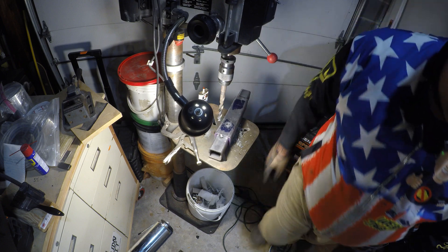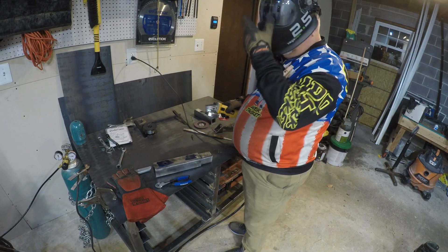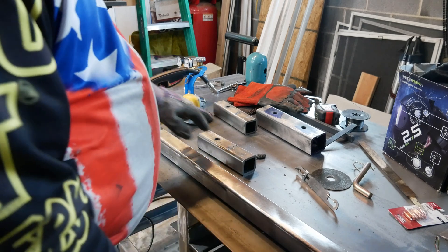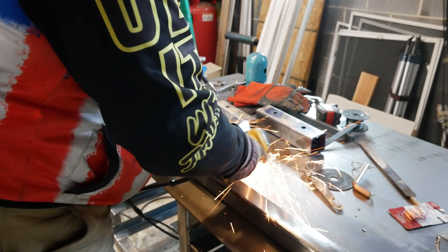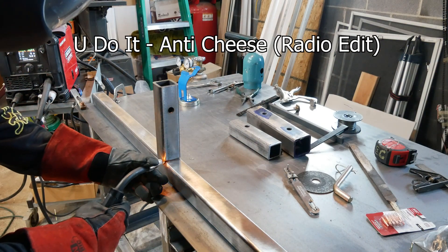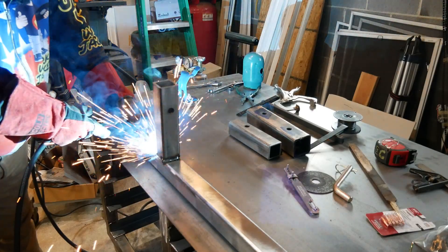Let's see if the connector works with it. Yes sir — and that's the way it works. Alright, so I'm grinding off this tack weld. I'm about to weld these pieces on and I need to put a bevel on here.